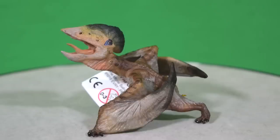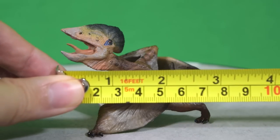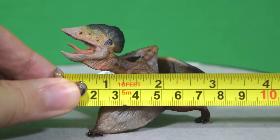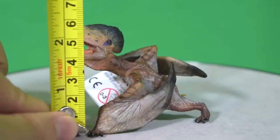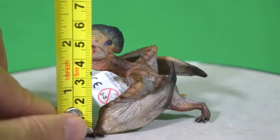So just how big is this guy? Let's break out the tape measure. You're looking at about 3 inches long, which is about 8–9 cm, and in terms of height up to the top of the head you're looking at just under 3 inches, which is about 7 cm.